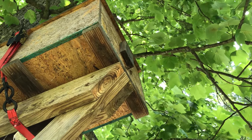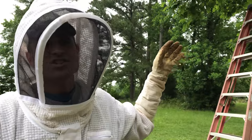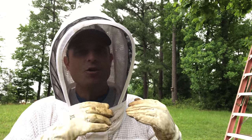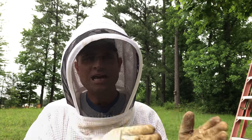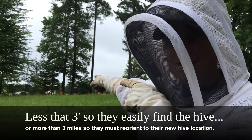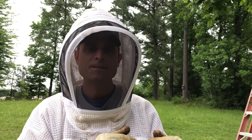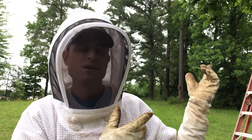We finally caught a swarm in one of our swarm traps, so we have to get these guys down and into a proper hive body. We didn't catch this swarm right when they first moved in, which would have been ideal, and the forager bees have already oriented themselves to the swarm trap location. The rule generally is: you need to either move bees less than three feet or more than three miles. We want to move them back into the bee yard, which is probably where they came from, so we're going to move the swarm trap, set it in its new location, and put branches in front of the entrance to force reorientation.